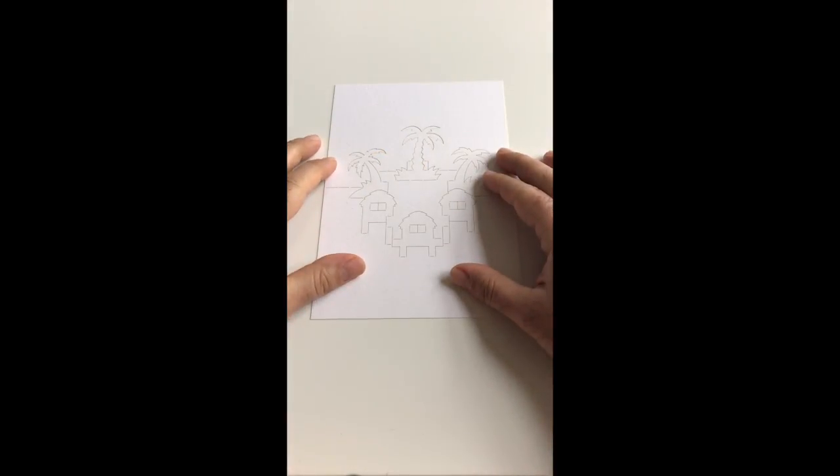Hello, in this Pop-upology tutorial I'll be showing you how to fold the Paradise design from my range of Origami architecture pop-up cards.